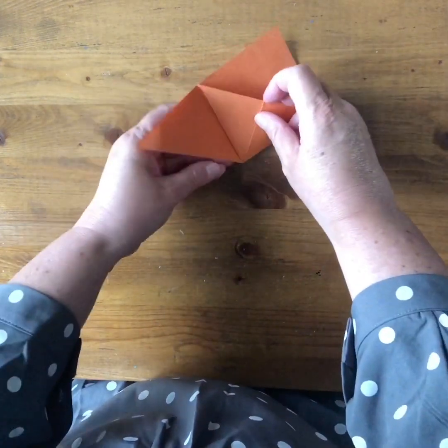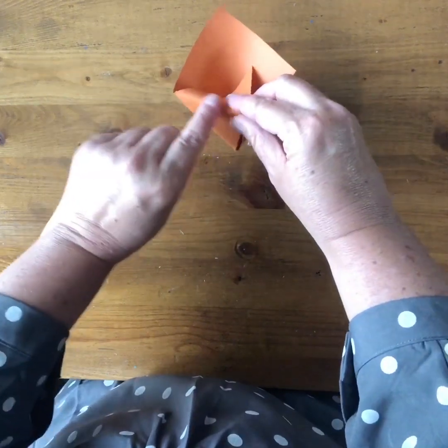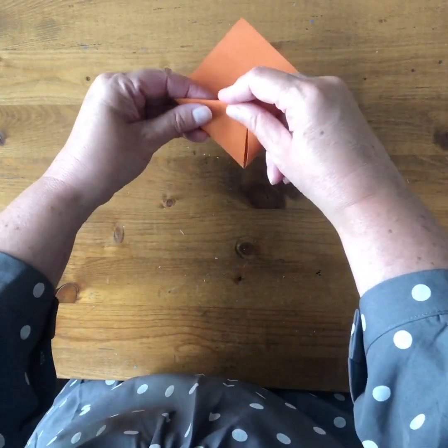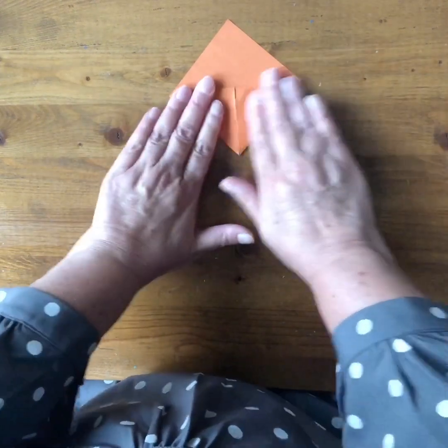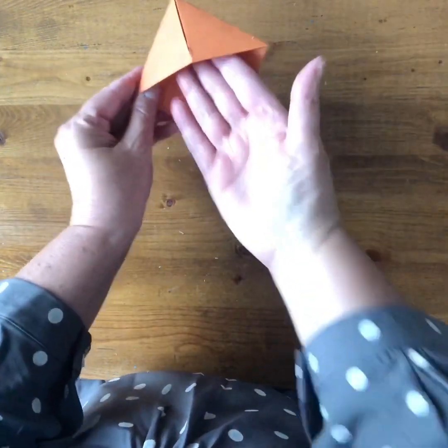You do the same on this side — open this pocket, bring this up, and tuck that corner in, folding along this edge. Go over your folds with your fingers, then turn around and there you go, there's your bookmark.